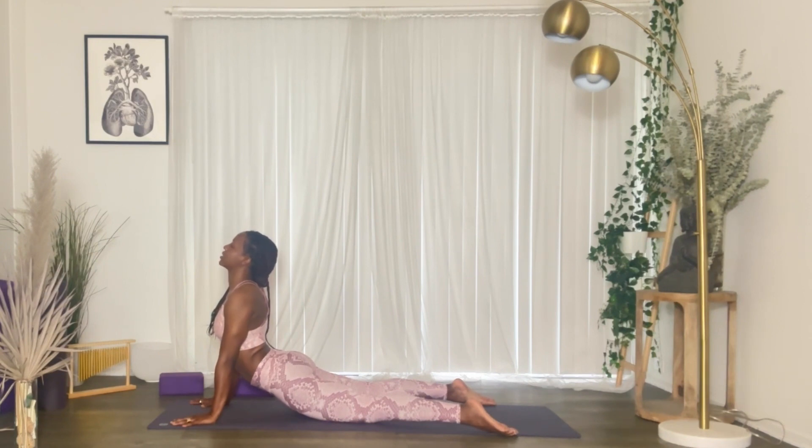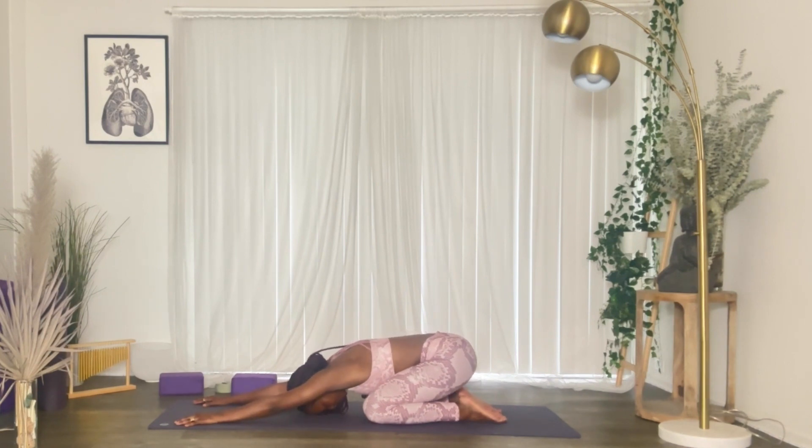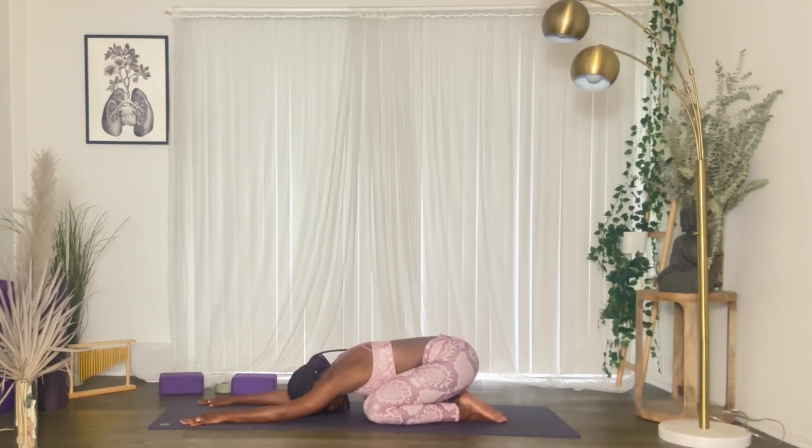Feel a nice deep stretch — shoulder heads back, widen the collarbone — get a nice deep stretch in your breastbone, your sternum. Then exhale, come into child's pose, relax down. Bring your head down, relax your elbows to your palms, and move your hips from side to side.